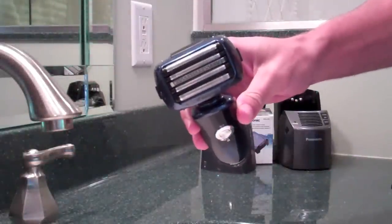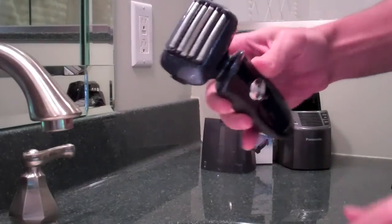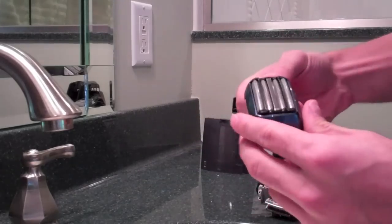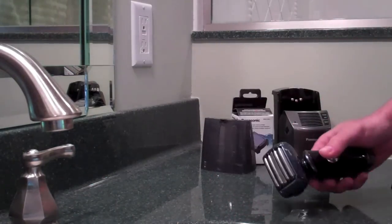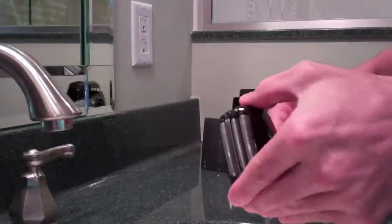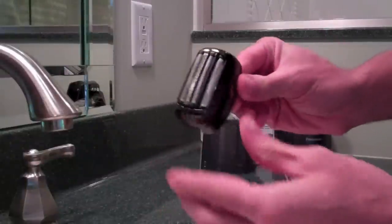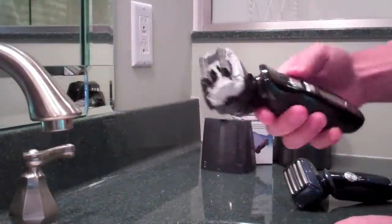The new model pivots 360 degrees exactly the same way the older LA models do, but as you pop the foil off you can see it does have five blades — four foils and a center cutter. It still has the two inner blades and the foil cap can be removed and put on very easily. Looking at the older LA model, the head pivots the same way. In close-up you can see the three foils and the cutter — that's four blades. The arc 4 refers to three foils and a center cutter, with two inner blades, the same as the new LV model.